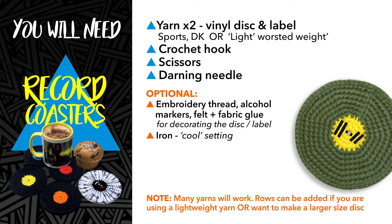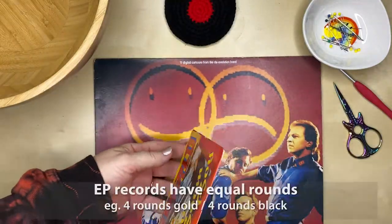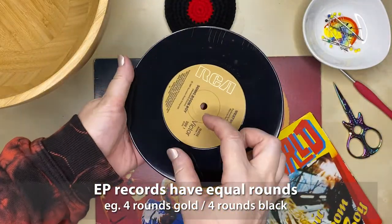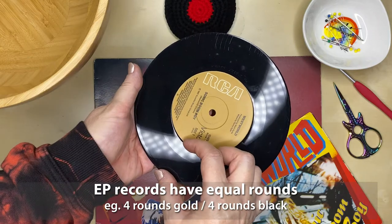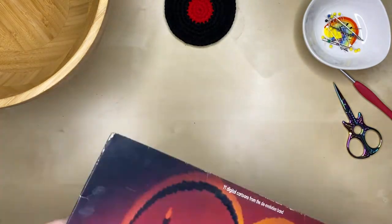For this project you're going to need some yarn, a crochet hook, a pair of scissors, and a darning needle. Totally optional are some things that you could use to decorate your disc or label, and an iron set to cool just to flatten out your finished coaster.